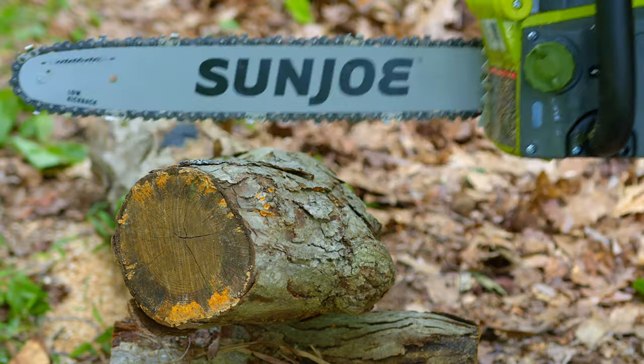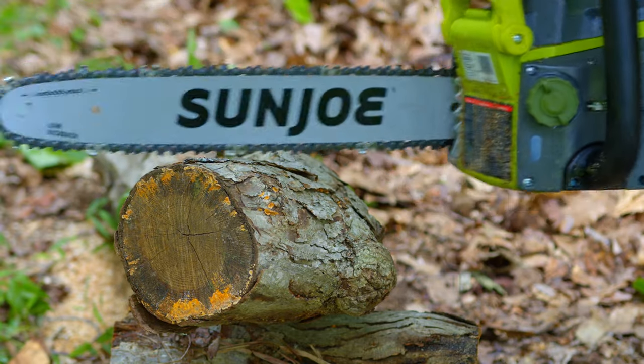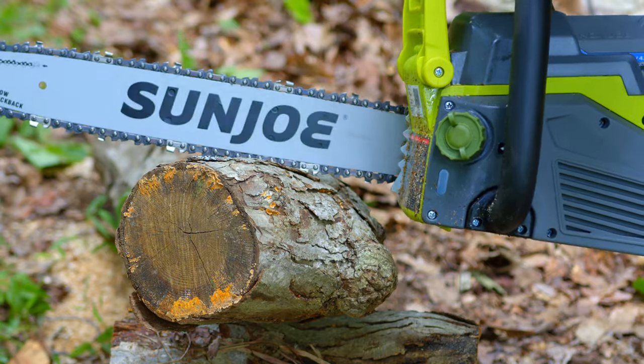As you're making cuts, the chain is going to pull your saw towards the log. Now that's what these metal spikes right in here are for. These metal bucking spikes allow you to use that accent to lever the saw down just like this.